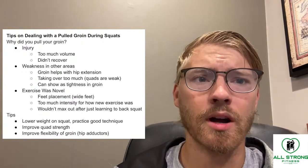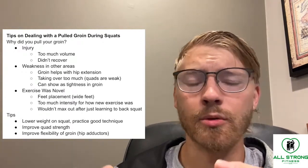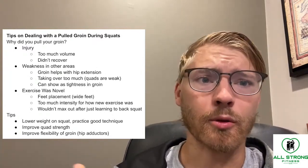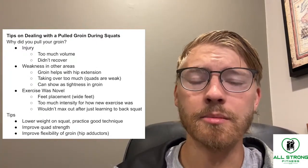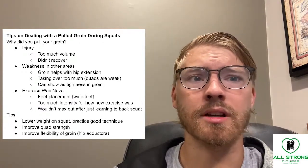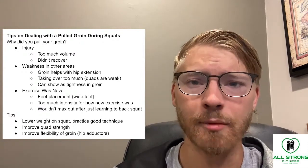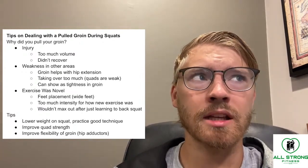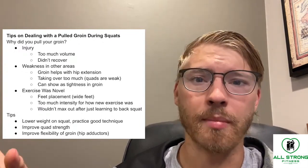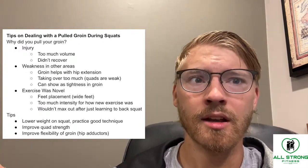If you did pull your inner thigh or groin during squats, I would recommend lowering the weight, practicing good technique, improving your quad strength to assist with the movement, and maybe improving the flexibility of your groin or hip adductors a little bit.